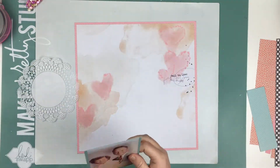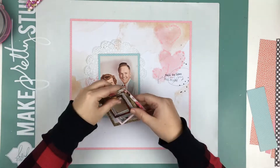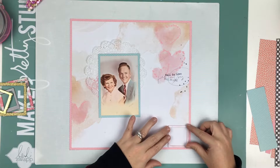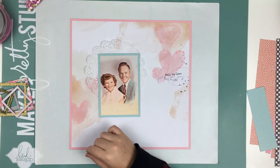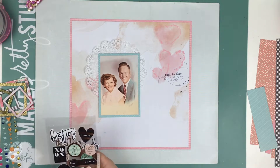So I just wanted to do a layout that I can display in my house, probably in a shadow box. It's going to be a super simple layout, but I do struggle with it quite a bit, just because I didn't want it to be overdone. The photo is just so amazing and I just wanted to do the best that I could with it.